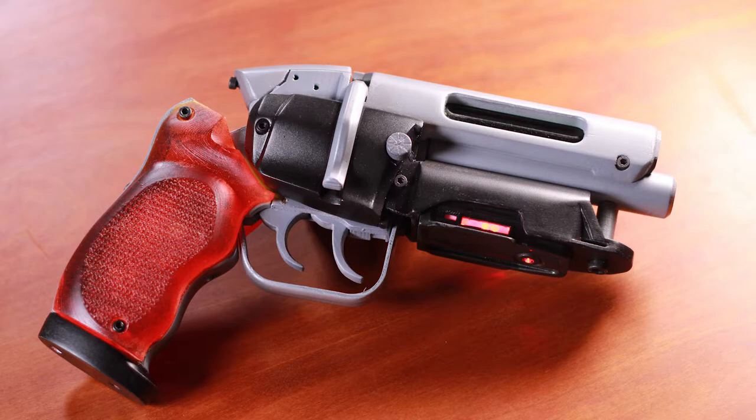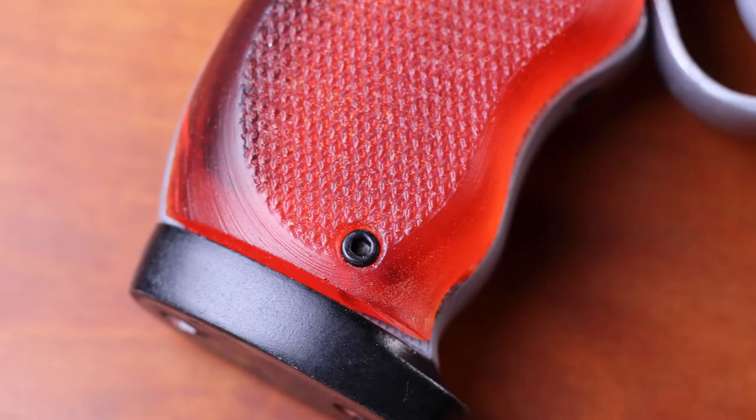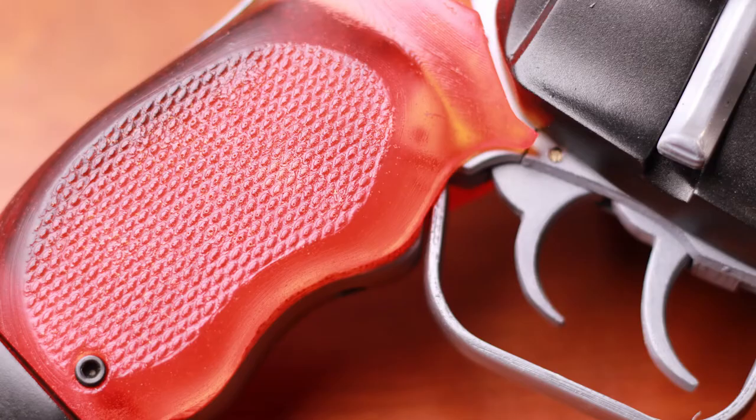Hey everybody, it's Kevin from 3D Printed Props. Today we're going to take a look at how I made these awesome transparent or translucent grips for the Blade Runner pistol. I bought the files over at Punished Props Academy by Bill Doran.